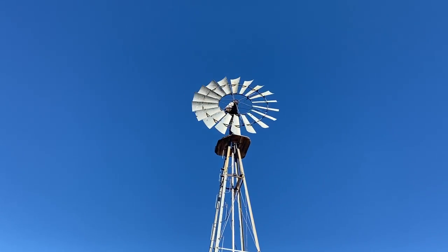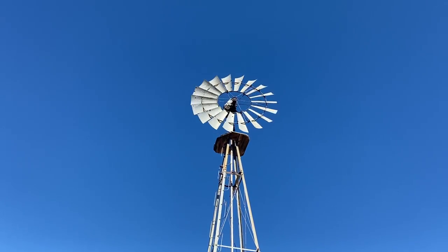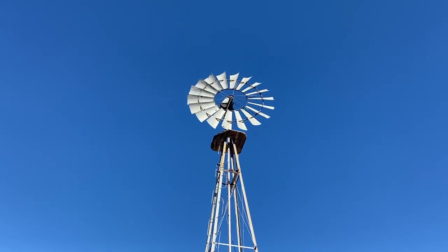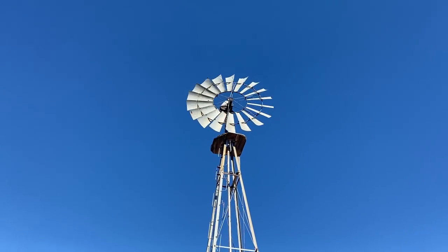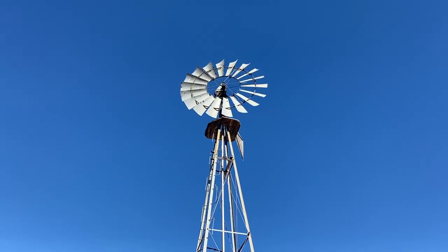We're still out here at Tim's, and he has turned on his windmill. He actually has a lever where the vane on the back of it is turned to be parallel with the blades, and now he's got it turned at 90 degrees, so it'll start.